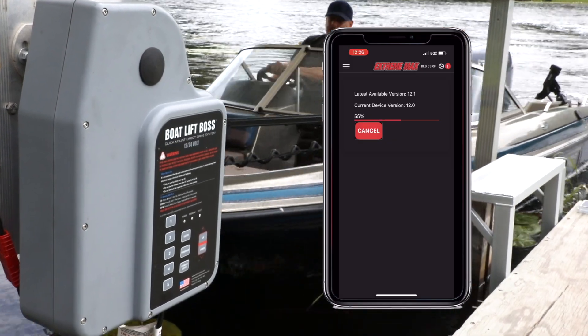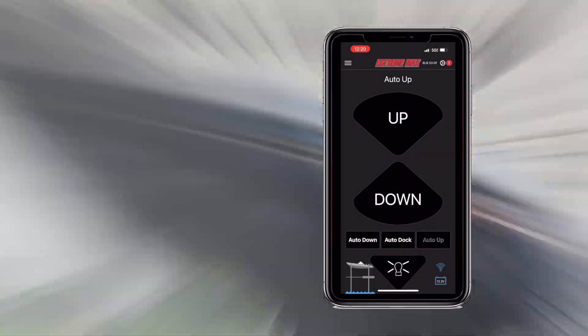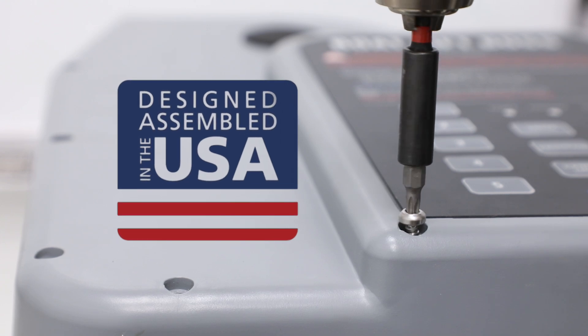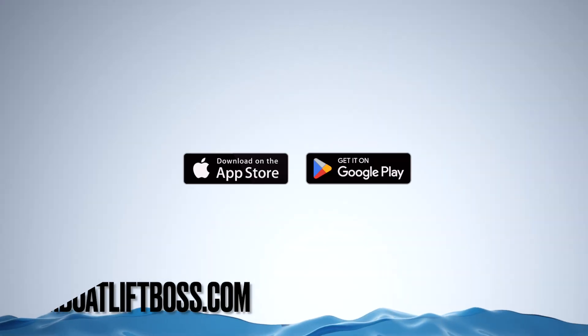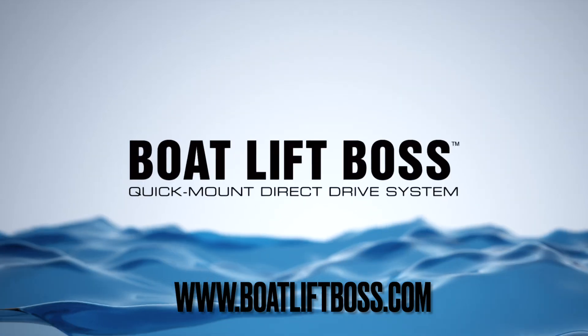Over-the-air updates ensure your drive unit is always up to date with the latest functions and features. Designed and assembled in the USA with a three-year warranty, this system is your reliable partner for smooth, secure, and efficient boat lift operation.